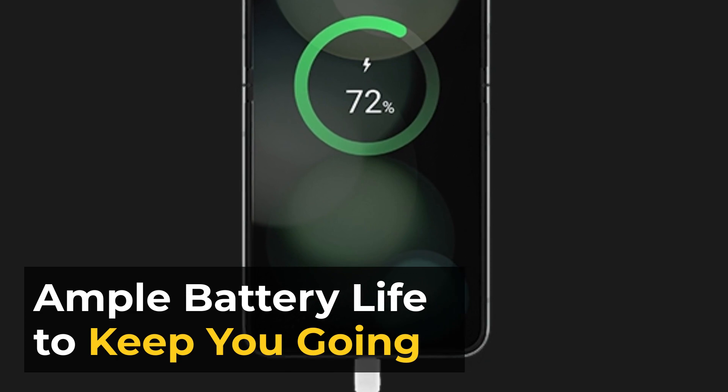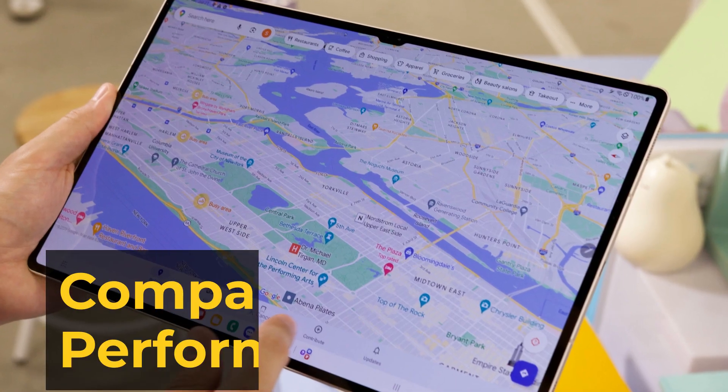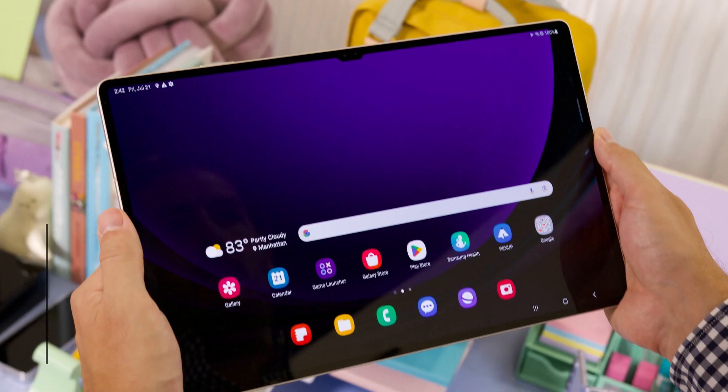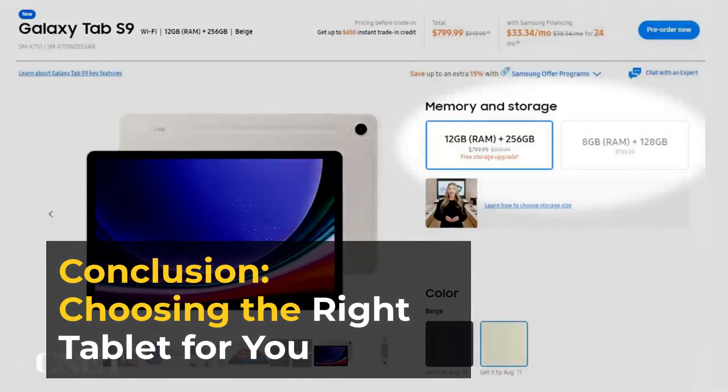Ample battery life to keep you going. Comparison areas include: Display, Performance, Camera, and Battery life. In conclusion, choosing the right tablet comes down to your specific needs.